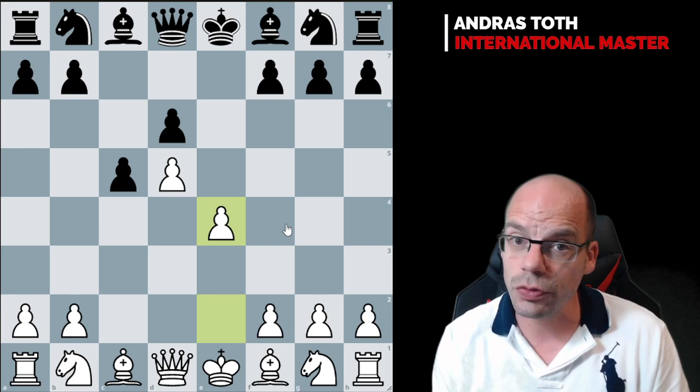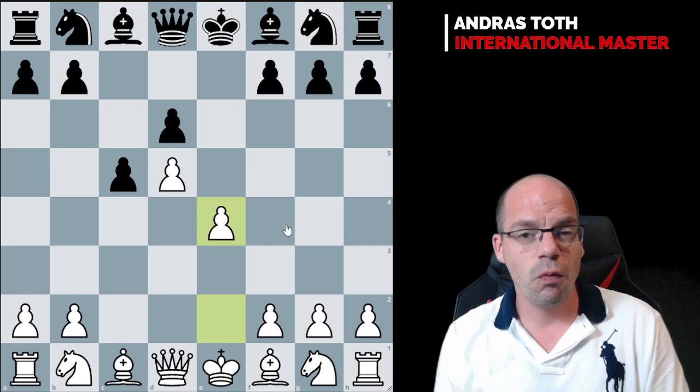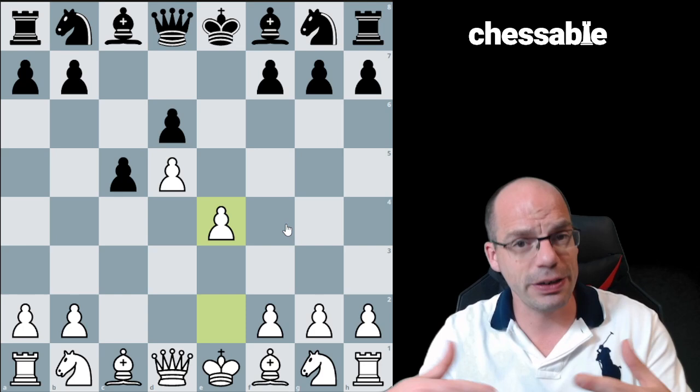White has a strategy that is fundamentally based on the idea that the pawn structure secures a quite sizable space advantage. So all white is trying to do is keep all four minor pieces on the board and steer the game towards a maneuvering-type scenario where black, having also four pieces on the board, will find it difficult after a while to improve his position and put his pieces on gradually better squares simply because there is not enough room.